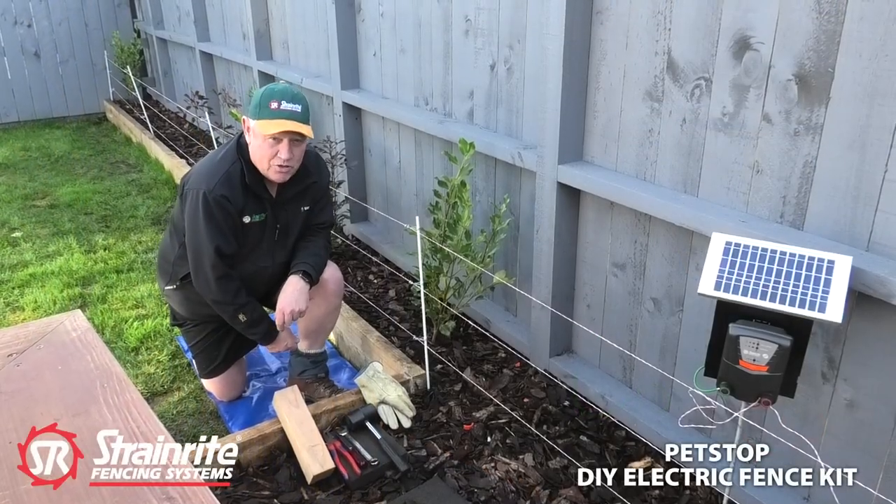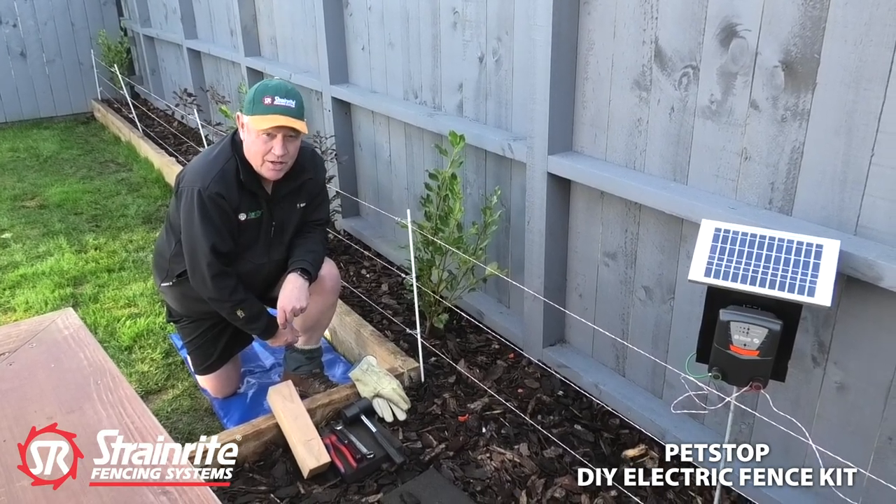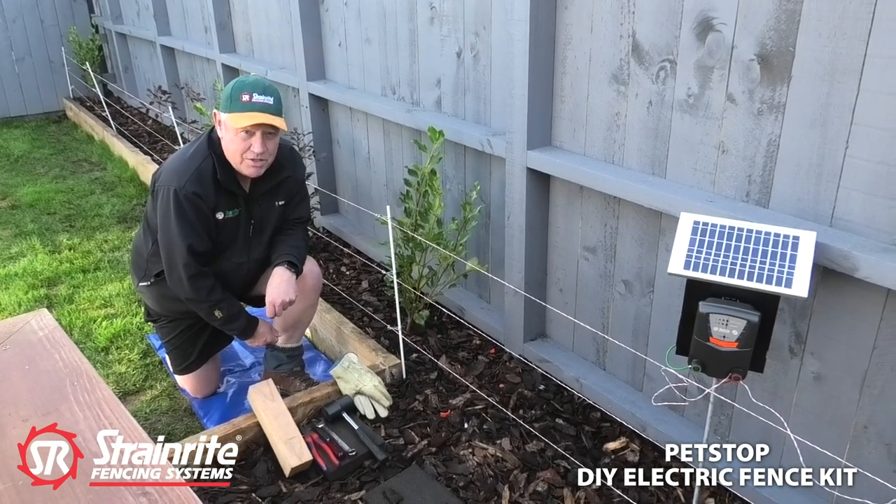Today we're going to install the Petstop electric fence system. It comes in a kit and there's enough to do up to 25 metres of electric fence.